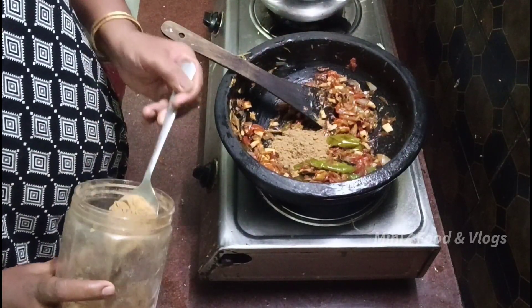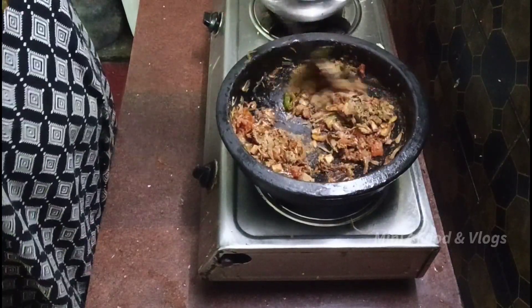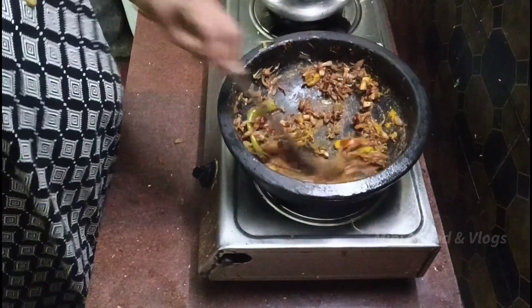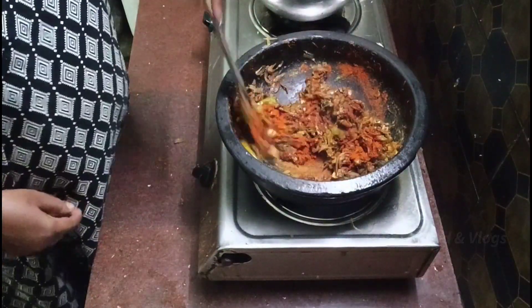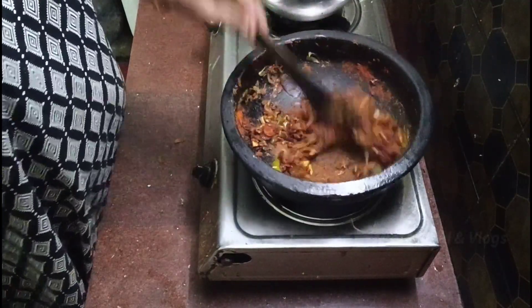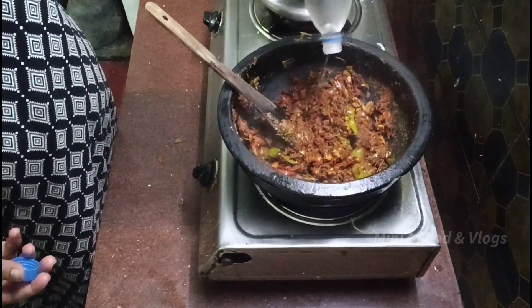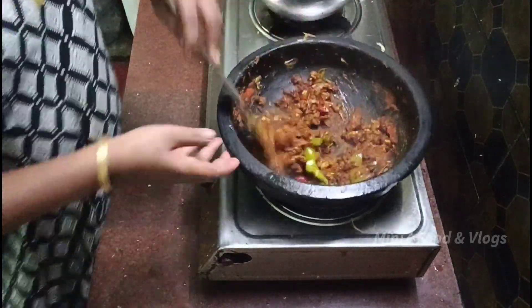Add 2 tablespoons of soy sauce. Add 1 tablespoon of soy sauce. Add soy sauce and asparagus. Add a filter. We will cook it.